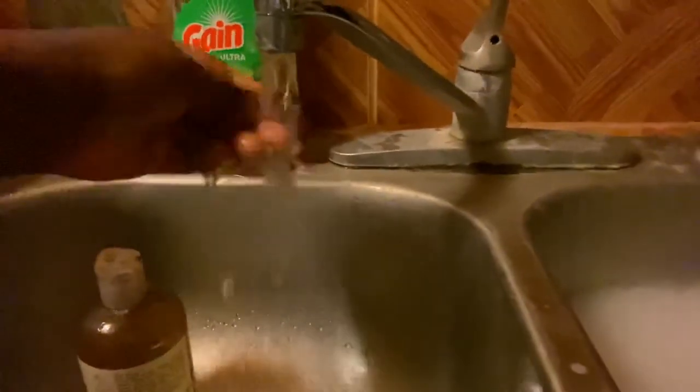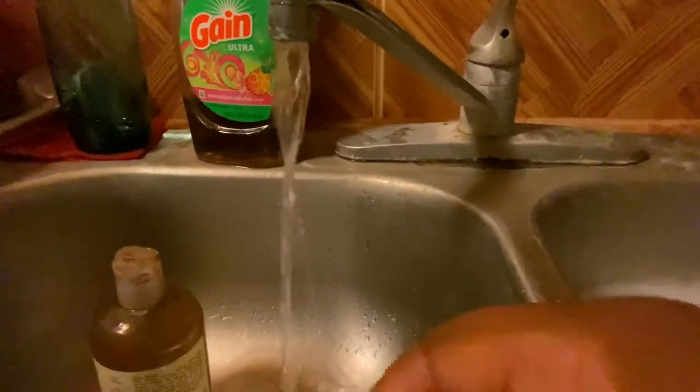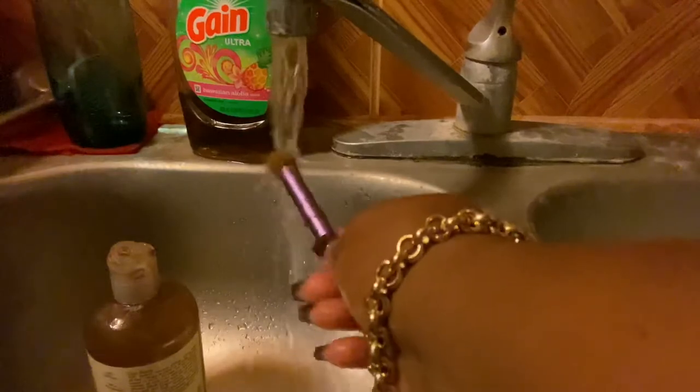Now we're going to a smaller brush. This is a brush I use to apply my transition color, and sometimes to blend out concealer on my eyelids before I put my eyeshadow on. We're going to repeat the scrubbing process. It's actually really clean already, but I like to make sure it's really clean deep down in there.